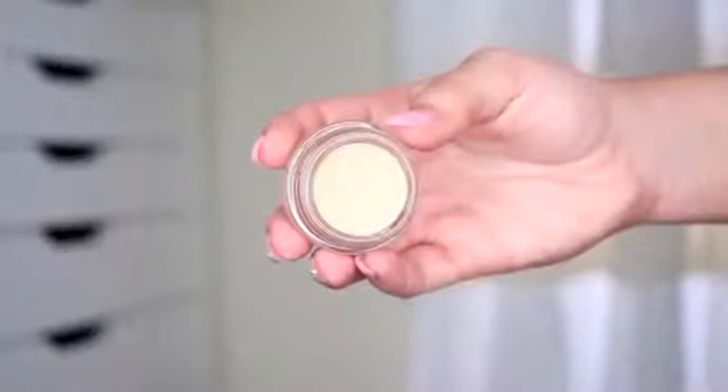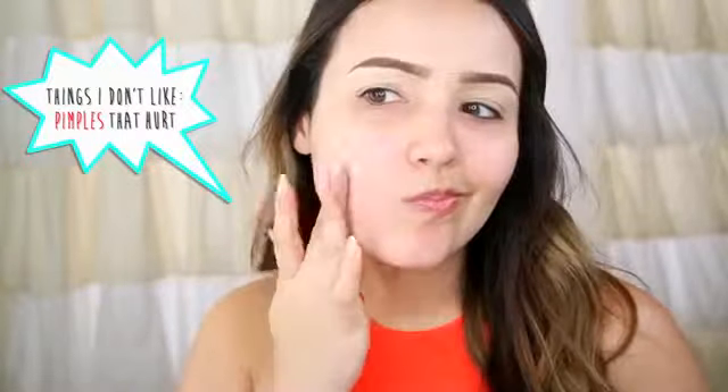First, I'm going to prep my face with this Josie Maran Rosy Mist — it makes my face feel so good and fresh. Then I'm going to use this lip balm on my lips to moisturize while we do the rest of our makeup. Moving on to the eyes, you always want to start with an eyelid primer. This is going to make sure your shadows don't crease and they last all day. Another little trick I do is put this on any redness or big blemishes — it's going to help cover them up and also prime for the concealer and foundation you put on top.